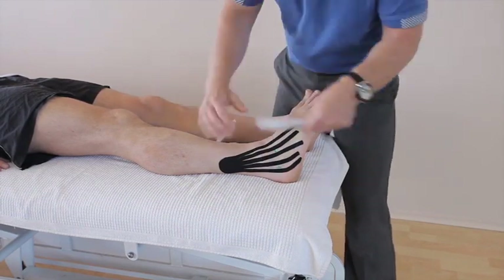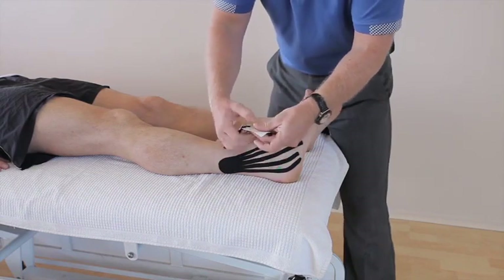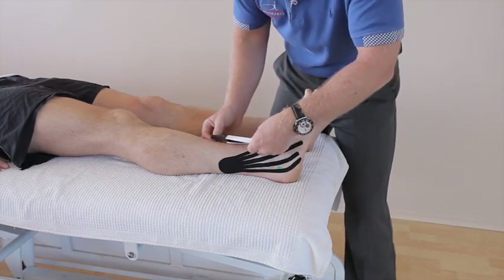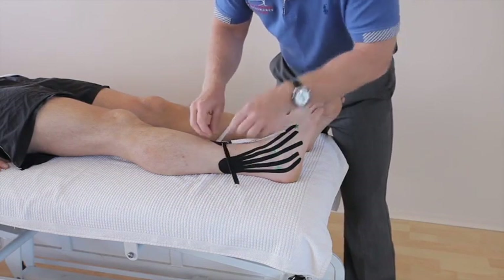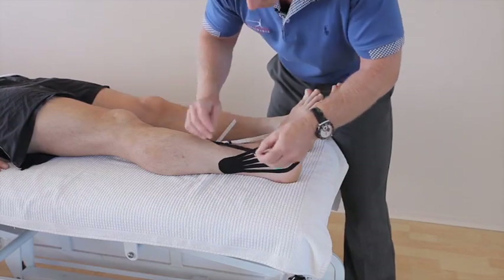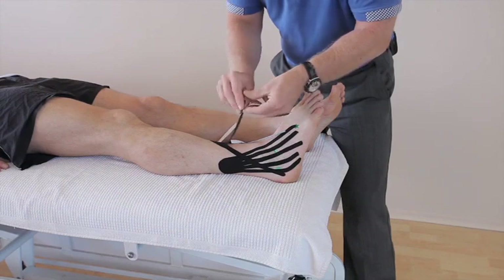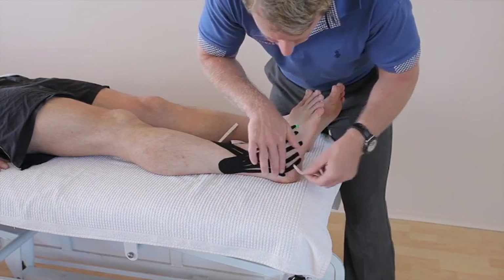The second strip's fingers are going to cross over the first lot. Again, as with the first application, split each finger individually and peel that backing off. Now we're going to go from more the medial side — let's do the outer finger first, literally just laying it down with little to no stretch. It's a lot easier when patients actually have swelling because you tend to tape directly over where the swelling is located.